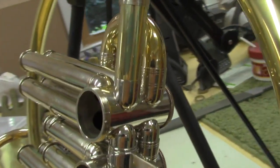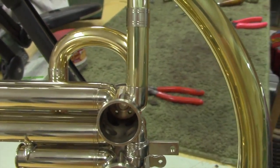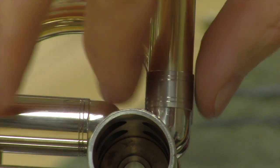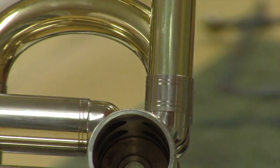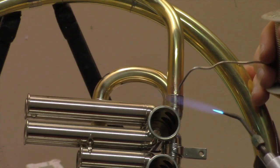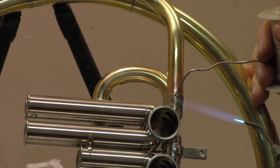Here's the dry fit of the upper F branch, and as you can see, before it's even soldered the fit is absolutely perfect — the ferrule just slides over and we're ready to solder. This may seem easy, but it's many years of development and practice.